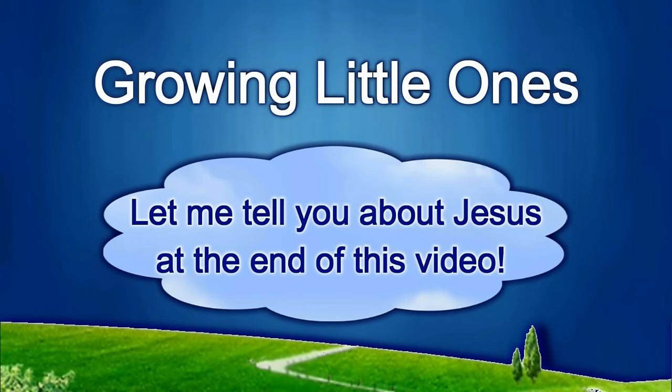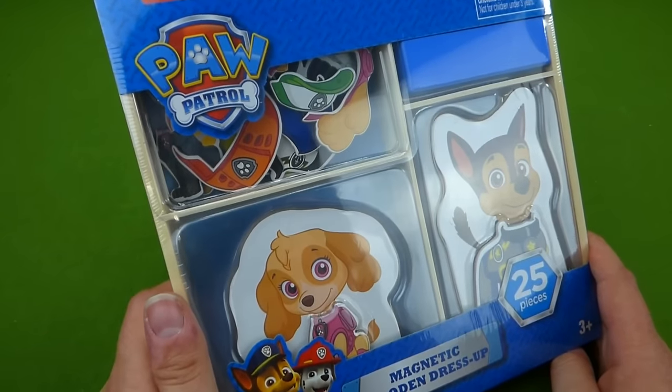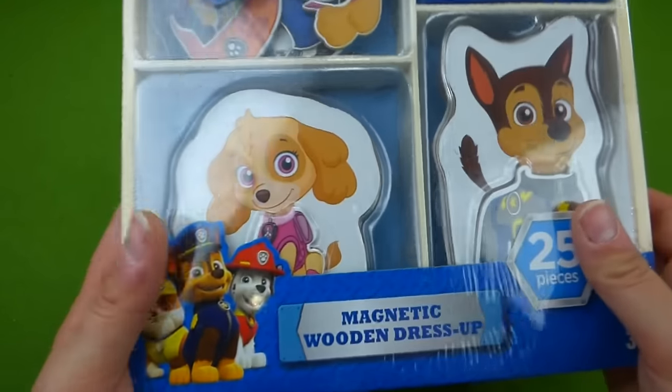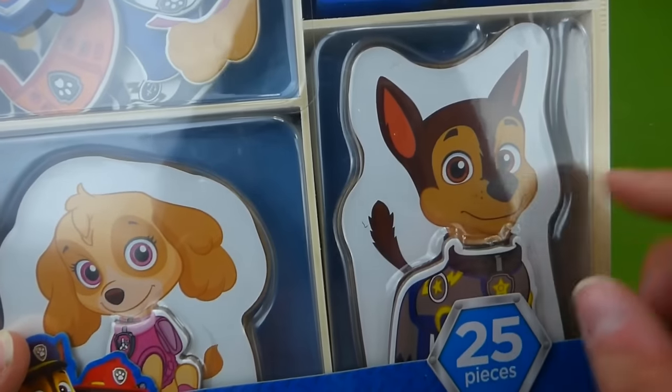Presenting a Growing Little Ones video. Hey everybody, we've got this really cool Paw Patrol toy from Toys R Us. It's a magnetic wooden dress-up with Skye and Chase.